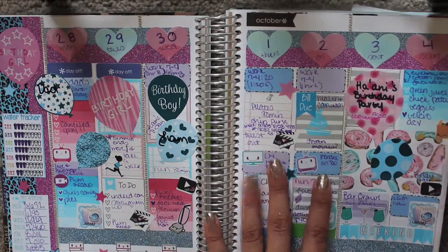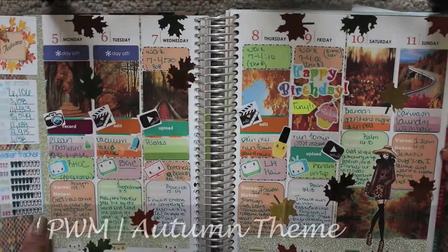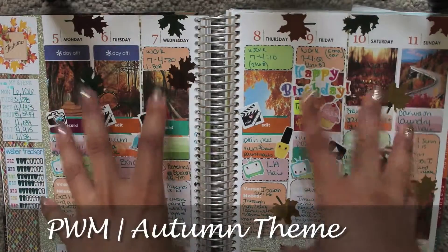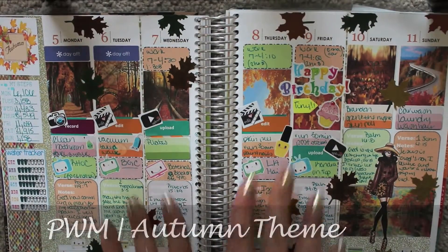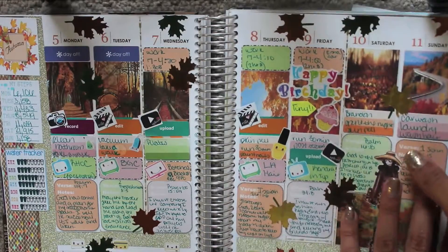That was this week — I really enjoyed it because it was my birthday, and all the sparkles I did really made me happy. There is a plan-with-me on this spread so I'll link that down below; it'll be in the same playlist so you guys can find it.